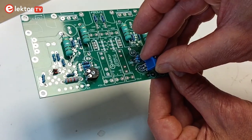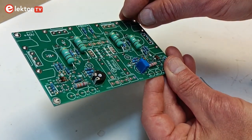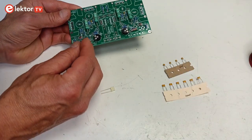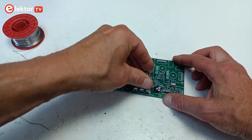Next, mount the trimmers. The footprints for the trimmers allow various types of vertical multi-turn trimmers to be used. Mount the small capacitors, the fast-on or spade connectors and the fuse clips and their fuses.